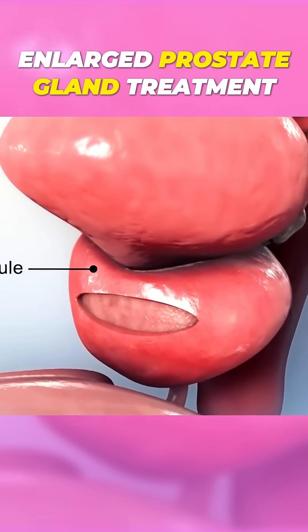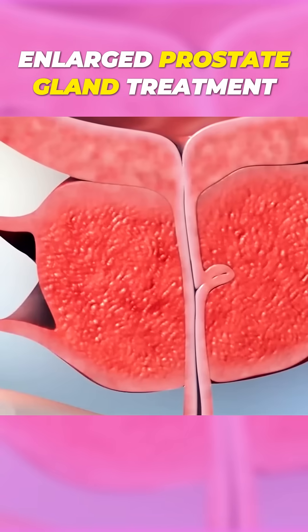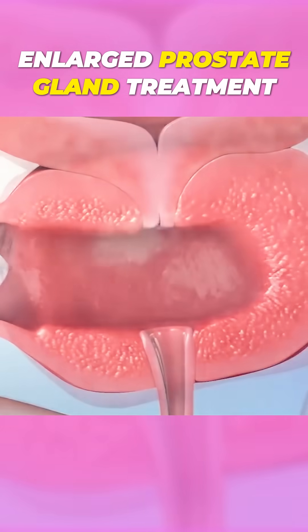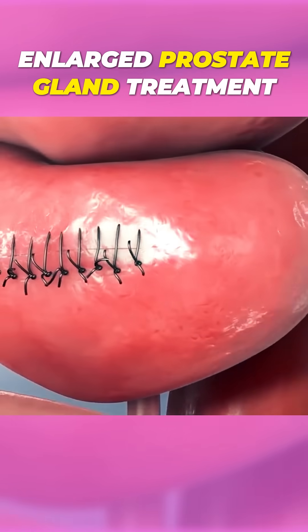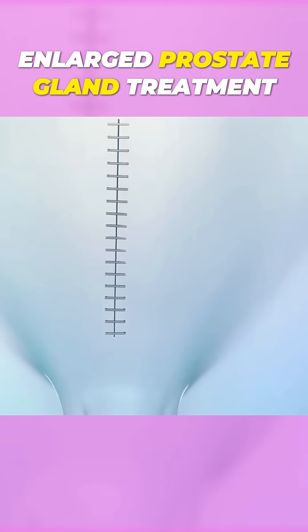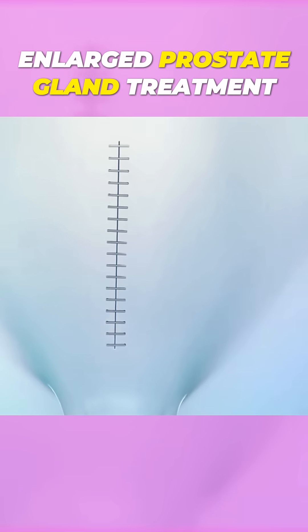After exposing your prostate, your surgeon will make an incision in its outer capsule. Next, the tissue inside your prostate will be removed, and the capsule incision will be closed with sutures. Finally, your skin incision will be closed with sutures or staples.